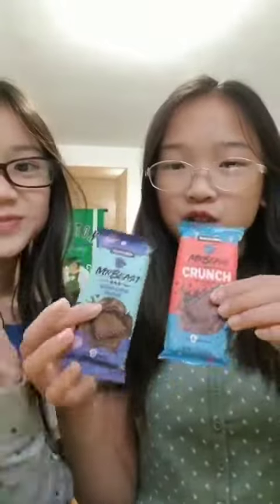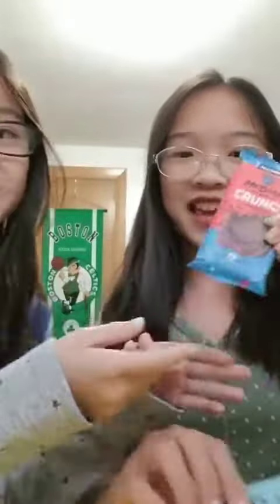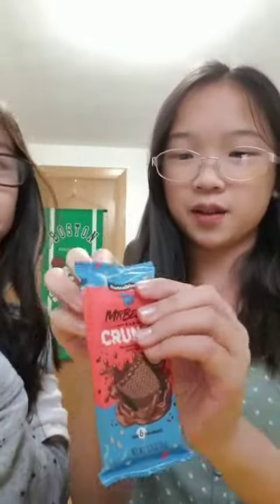Alright, which one should we try first? I think we should go with the crunch because that sounds more yummy. Okay, let's eat this.